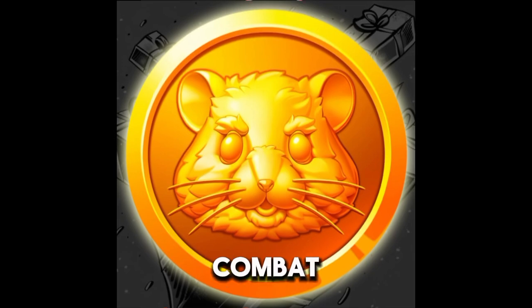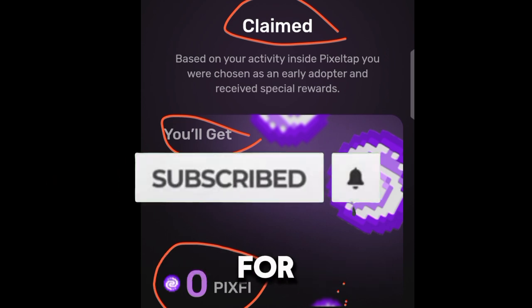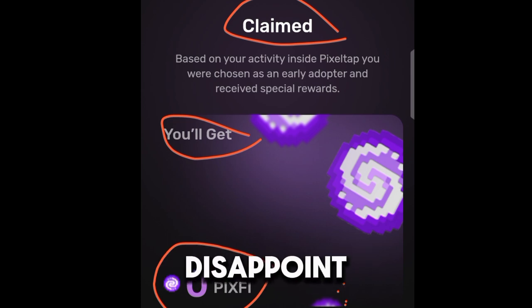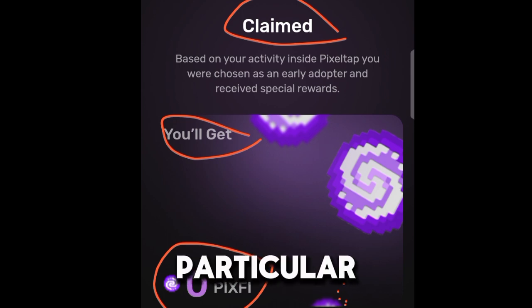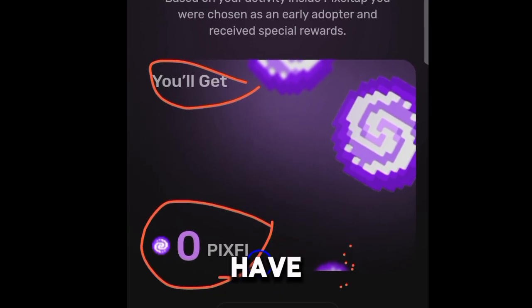Let me tell you something — Hamster Combat is actually going to trick you the same way that this web app has tricked a lot of people. I'm going to share the strategies and the three reasons why Hamster Combat is also going to disappoint a lot of people, just like this project did. Make sure you subscribe to my YouTube channel and wait for that update.